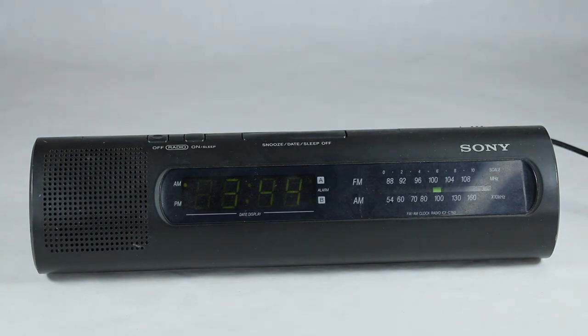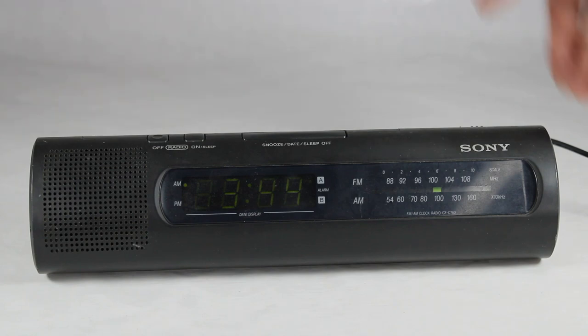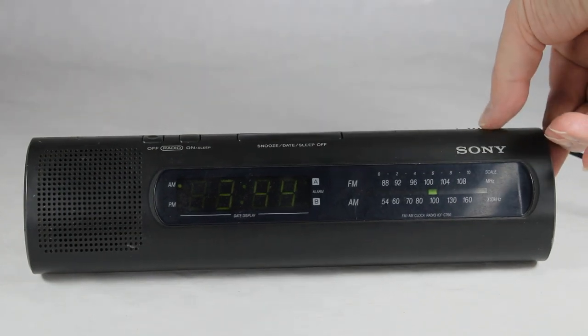I just can't sleep so I'm going to turn the radio on by hitting the on button. And sure enough, there's your sound there.